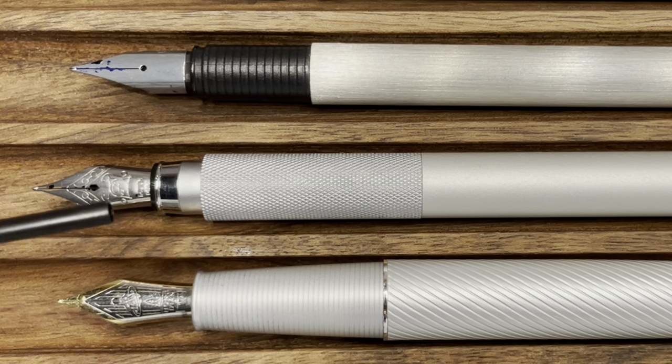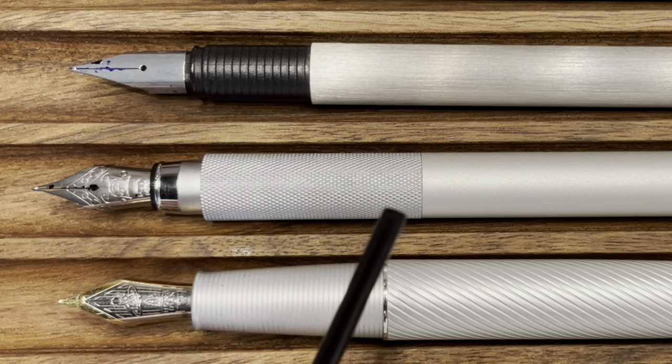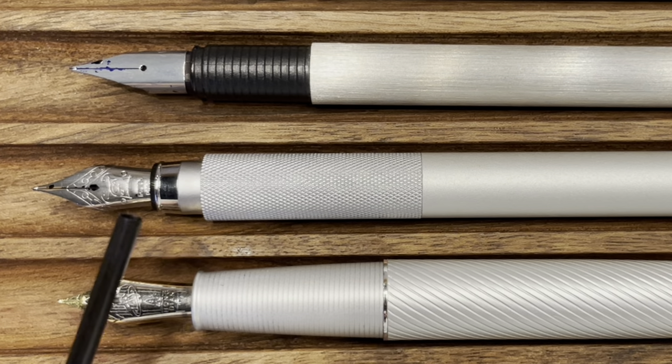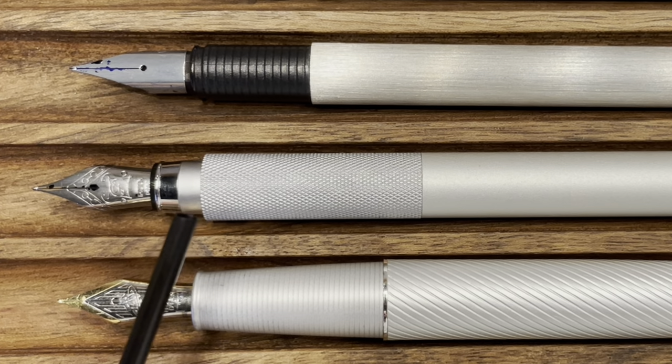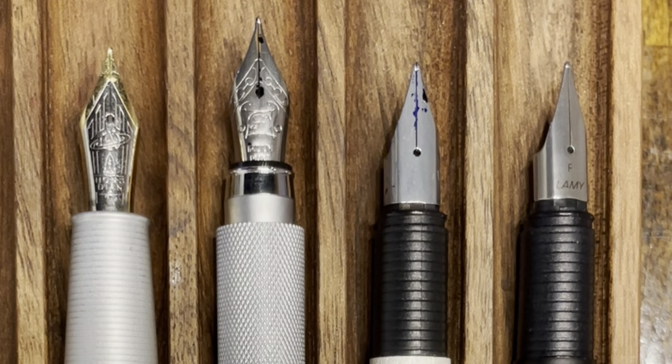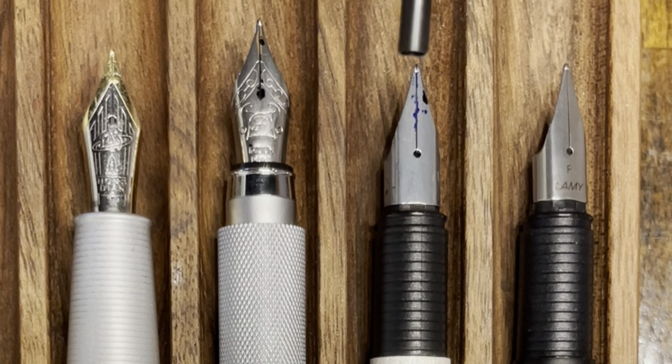The Muji is the only one that has a section that's not only long and knurled, but is also flush with the pen body, and that's because the cap butts up right against the section rather than covering the section itself. All four pens have stainless steel nibs. The A3 and the Muji both have number five size nibs, while the Lamy's have a proprietary nib that matches the same style as what's on the Safari.